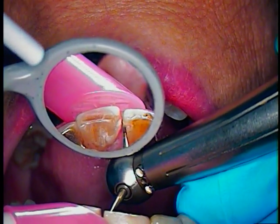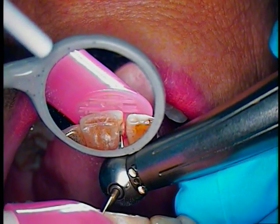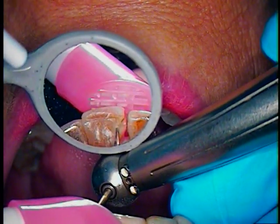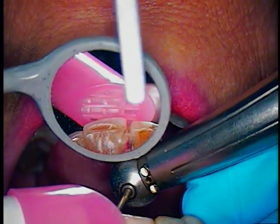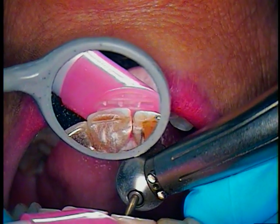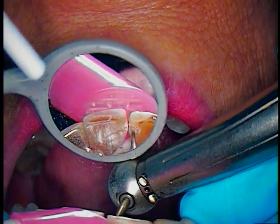No need to numb her unless she feels like she needs it. Similar to orthodontics, we're going to select the same shade. I'll go about 4 millimeters width on each tooth, so you've got to figure out about 8 millimeters in length.